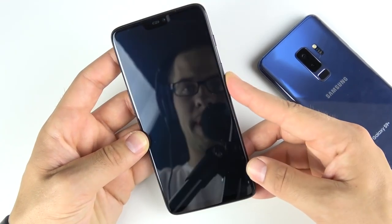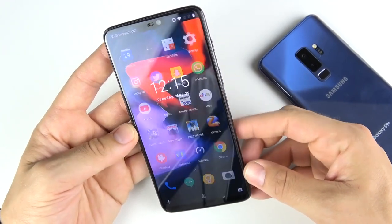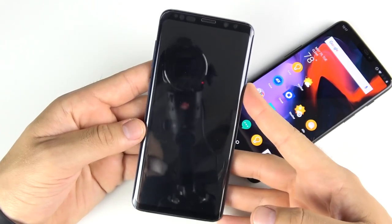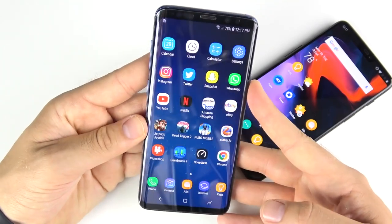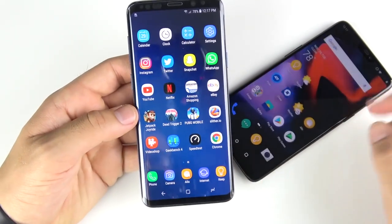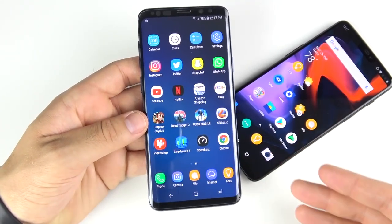Let's test the facial unlock to see which one is a little bit quicker. Beginning with the One Plus Six — you can see it basically instantly responds. It's a little hard to show on camera but it's basically instant. Then moving to the S9 Plus: three, two, one — not bad, but it's a little bit slower. I find that the One Plus Six is just a little more responsive in different lighting conditions; the S9 Plus seems to struggle a bit more when you're not in a bright light situation.